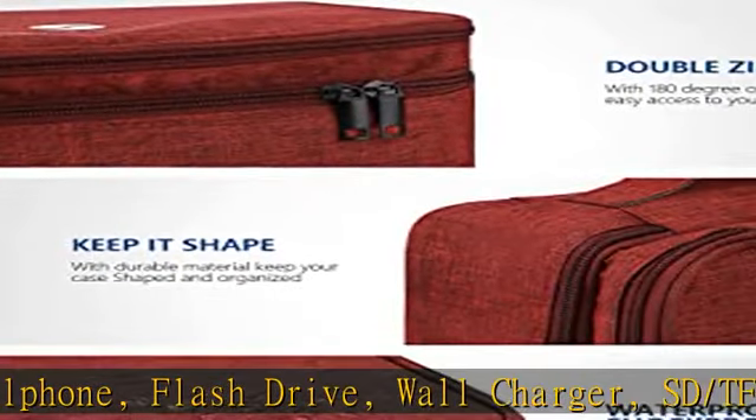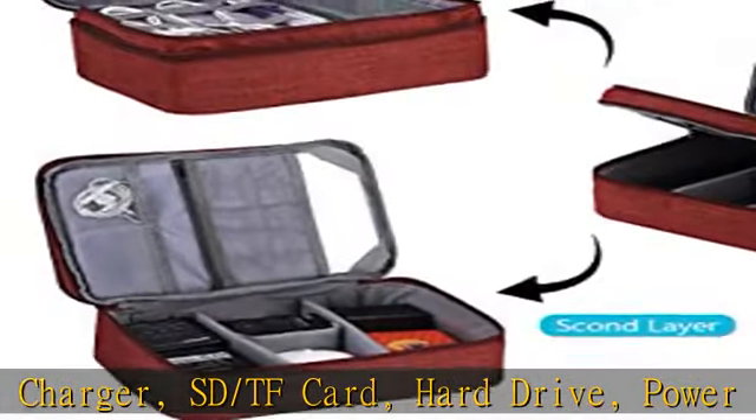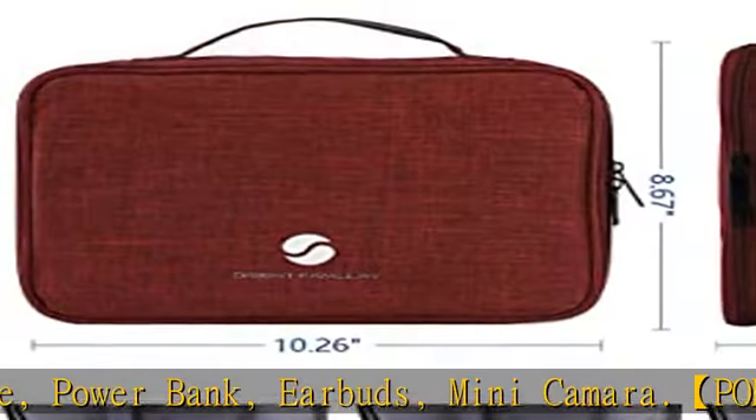DIY compartment with three removable adjustable padded dividers, which you could design the layouts as you wish to keep all your electronic travel accessories in perfect order.